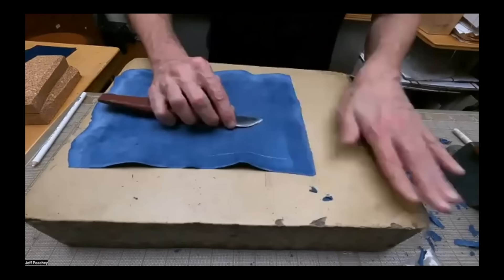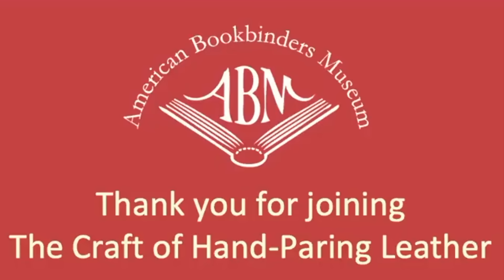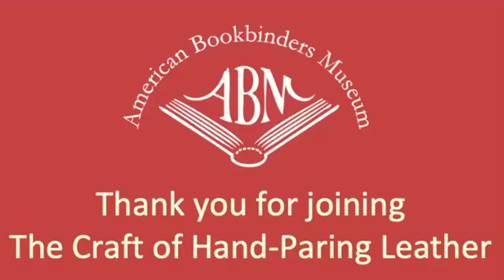Thank you, Jeff. That was great — really interesting and amazing.